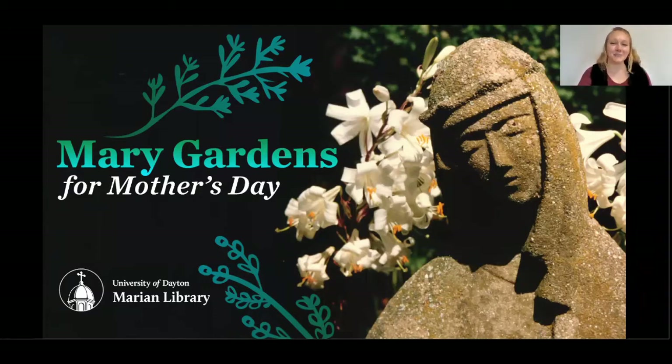Hi, everyone. Thanks for joining us this evening for our presentation, Merry Gardens for Mother's Day, a DIY windowsill display. This event has been offered by the Marion Library and the University of Dayton Alumni Association.